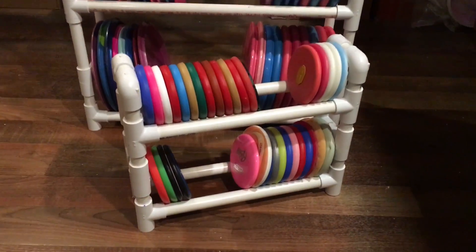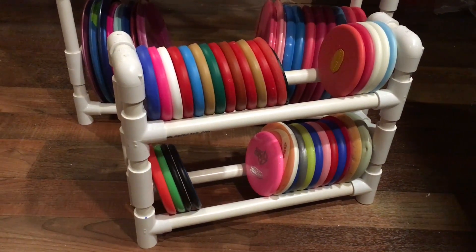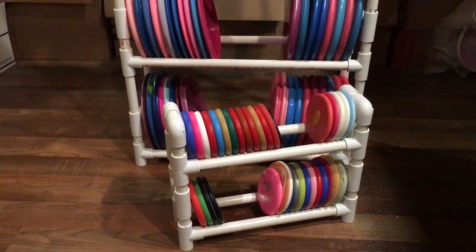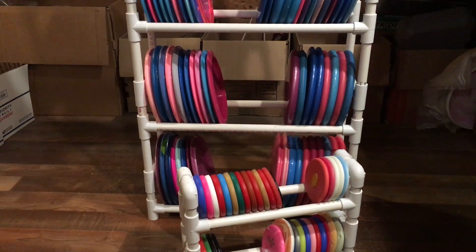Don't forget about your minis — they need somewhere to live too. These are 2-inch short pieces and 12-inch rails for the mini rack. Please subscribe to my channel and share this video so lots of other people can build this very simple disc golf rack. Thanks!